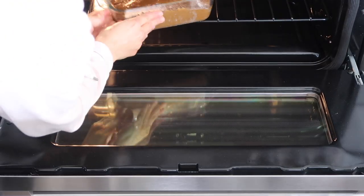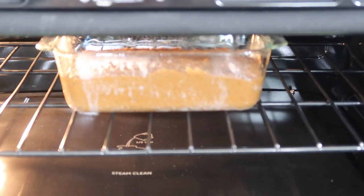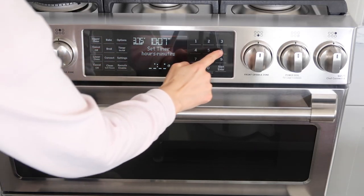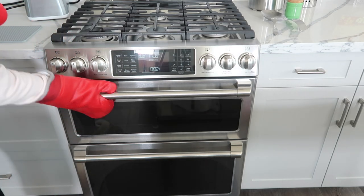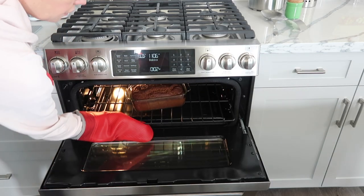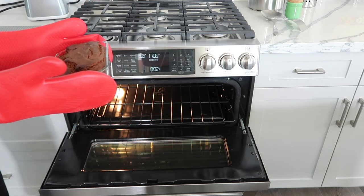Then we're just going to put the sweet potato bread into the oven. It's at 375 degrees and it is going to take between 55 minutes to an hour. You want to keep an eye on it. Once it's finished, it will be a really dark color and you should be able to stick a toothpick in the middle and have it come out clean.